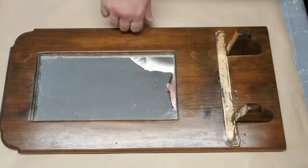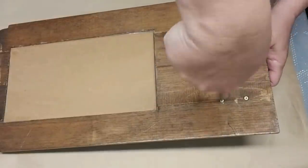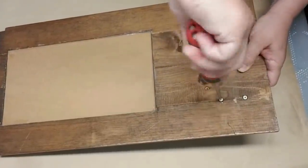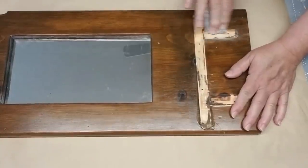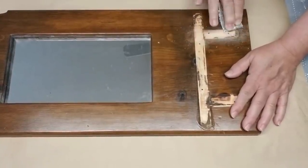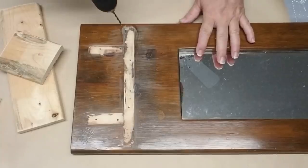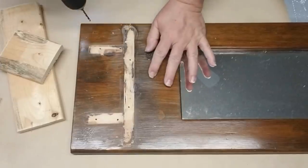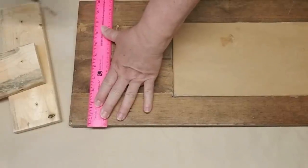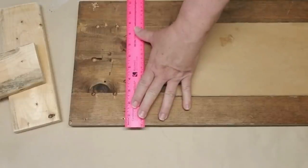I have this mirror that I thrifted a long time ago — it had a shelf on it but that broke off — so I'm going to remove the brackets by unscrewing them at the back and keep those for another project. Then I'm taking some coarse grit sandpaper and smoothing out all the rough edges. I decided I wanted to build a little box at the bottom, so I'm pre-drilling some holes for the screws, using a ruler to make sure the holes on the opposite side are level and the same distance apart.